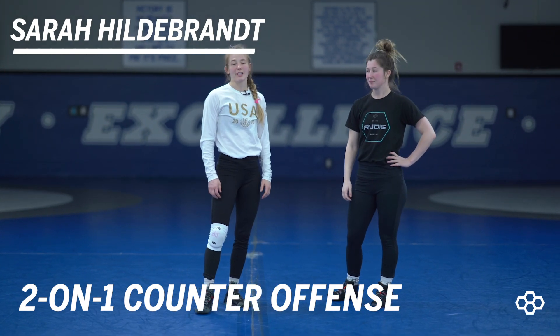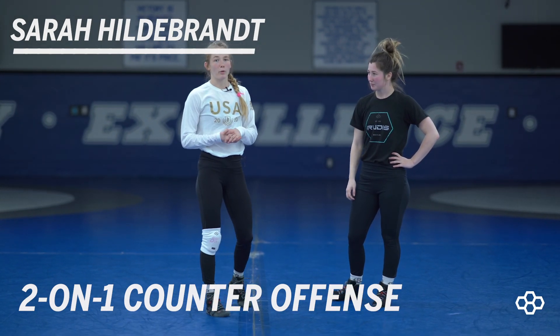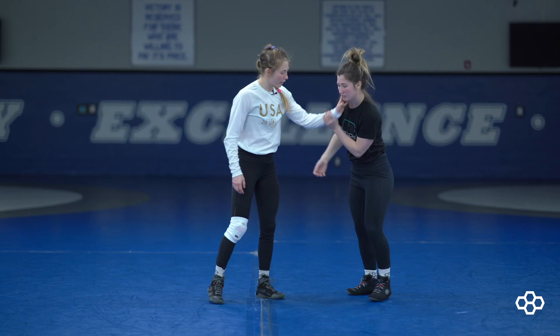Hey, this is Sarah Hildebrandt with Brutus Wrestling, and today I'm going to be going over some two-on-one counter offense. So your opponent has a two-on-one.